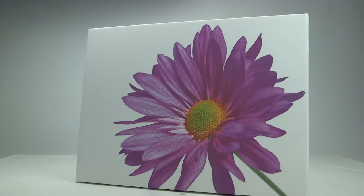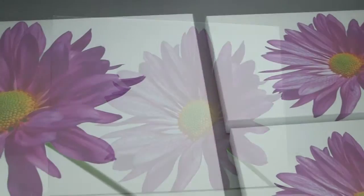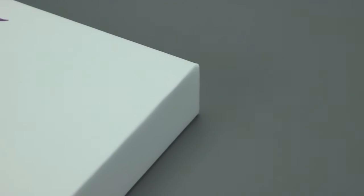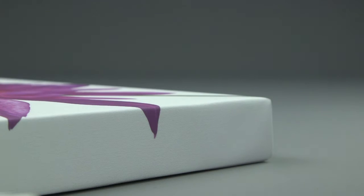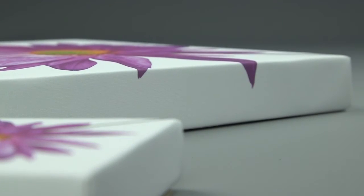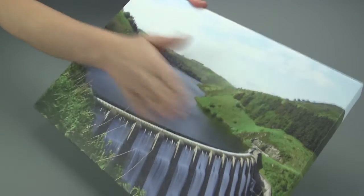The new patented Quick Pro Canvas from Adventa — the easy way to create a premium deep-frame canvas that your customers will love. Neat corners, no messy external folds, tough construction — it simply can't sag. Ideal for high traffic areas.